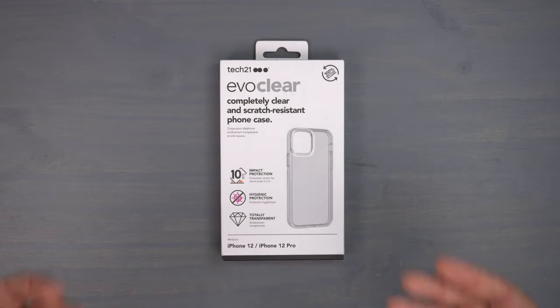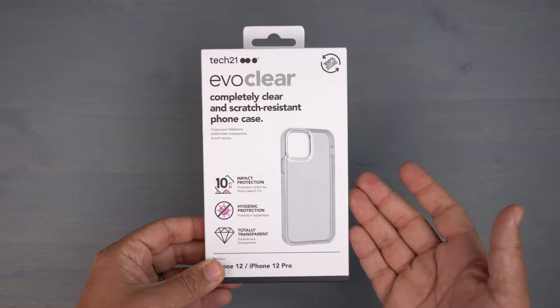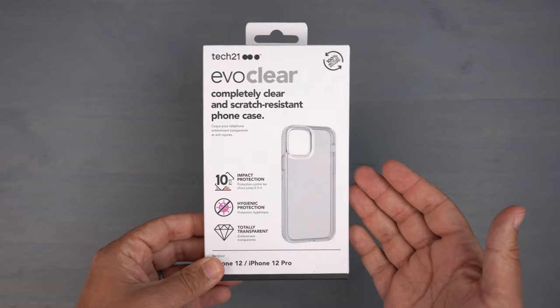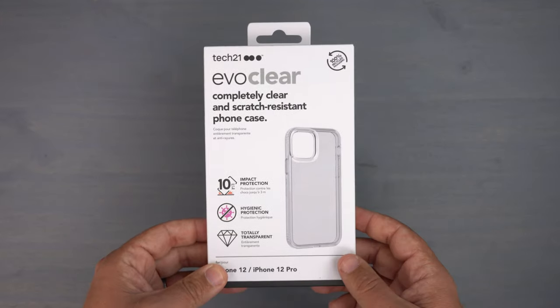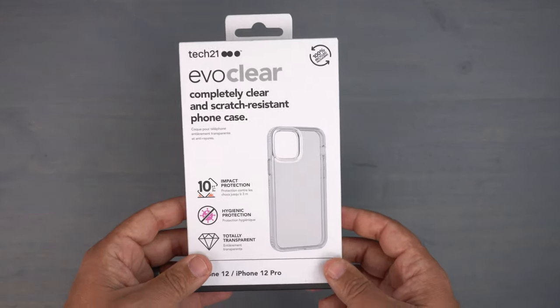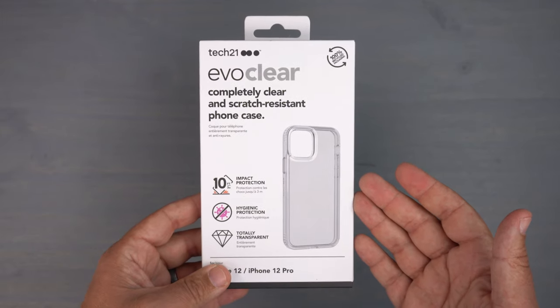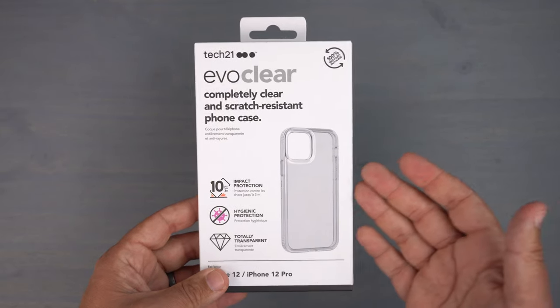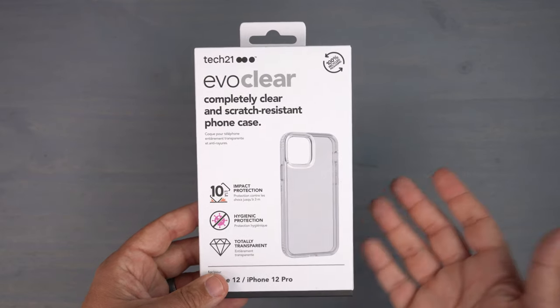This is the Evo Clear case. If you've ever dealt with Tech21, you know they make some really great high quality cases. They're in the middle price range — not super affordable but not expensive either — so you definitely get what you pay for. They're well worth a look if you're looking for a good quality case that's slim and protects your phone.